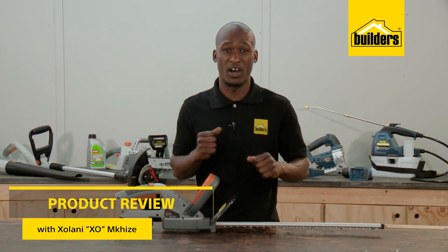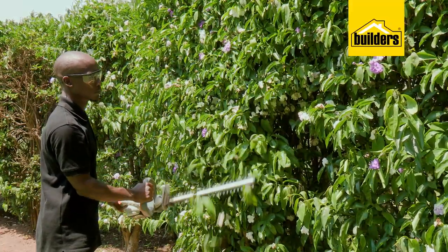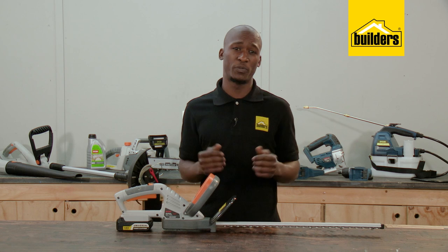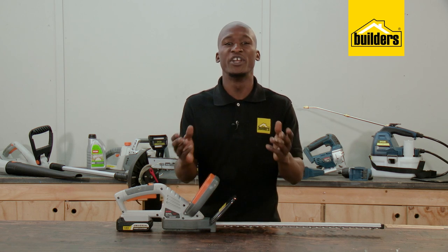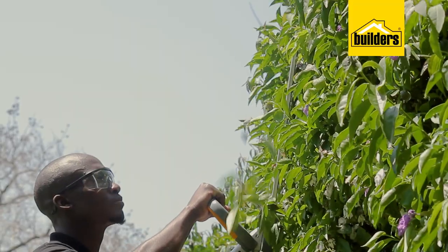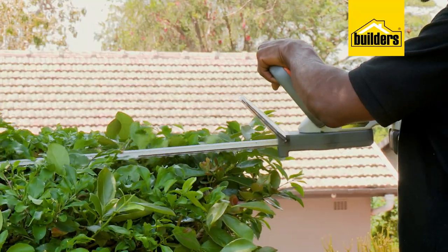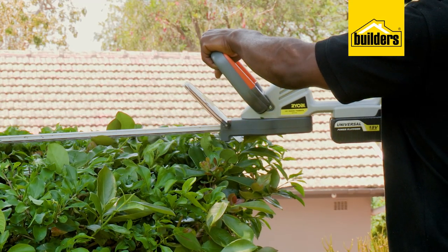Hedging is a great feature in the garden, but to have it looking good, it needs to be kept neat. Trimming a hedge using shears is doable, but it's time-consuming, and you never really get the hedge looking uniform and straight throughout. Having a hedge trimmer makes this job so much easier, and the Ryobi Cordless Hedge Trimmer is a brilliant tool.